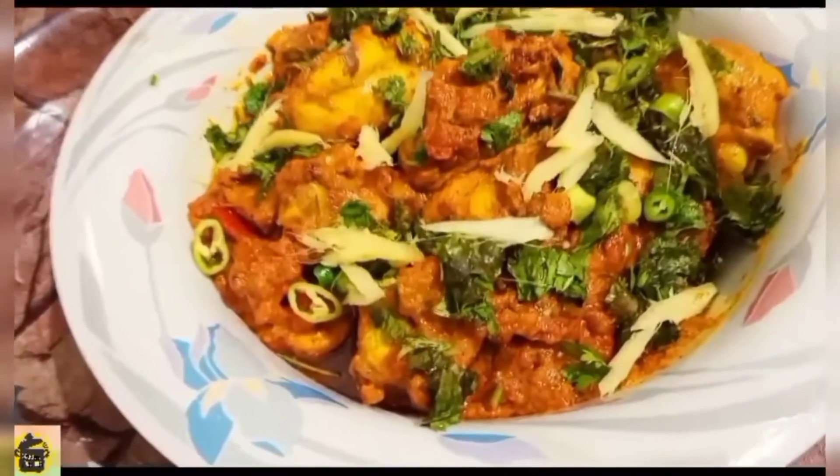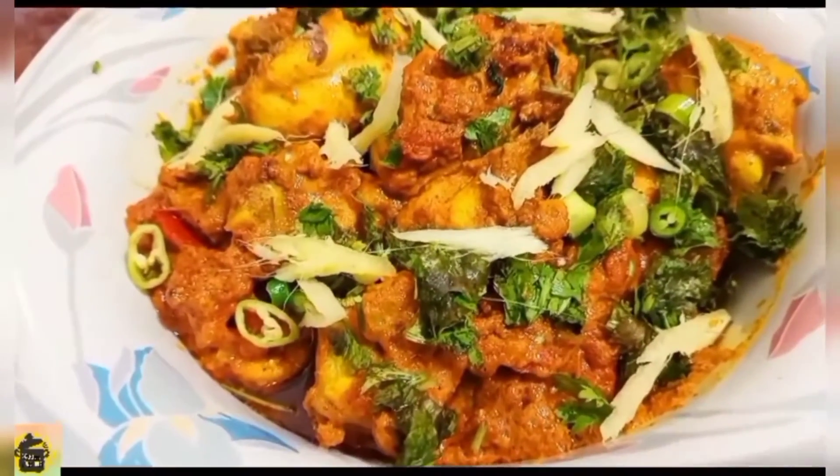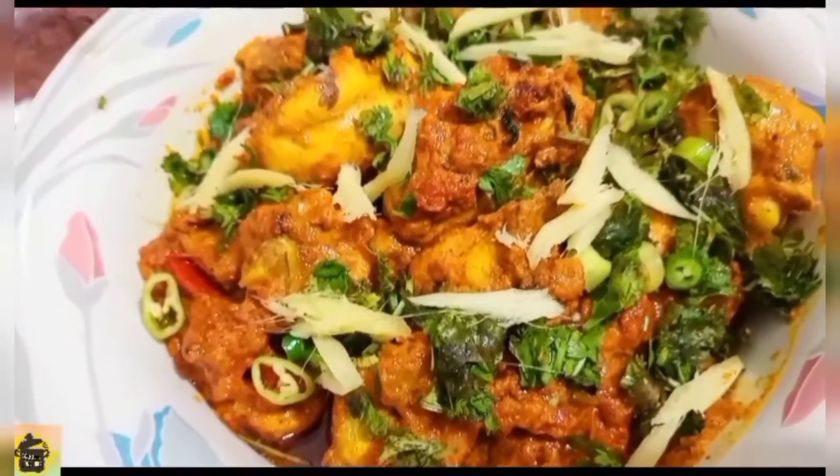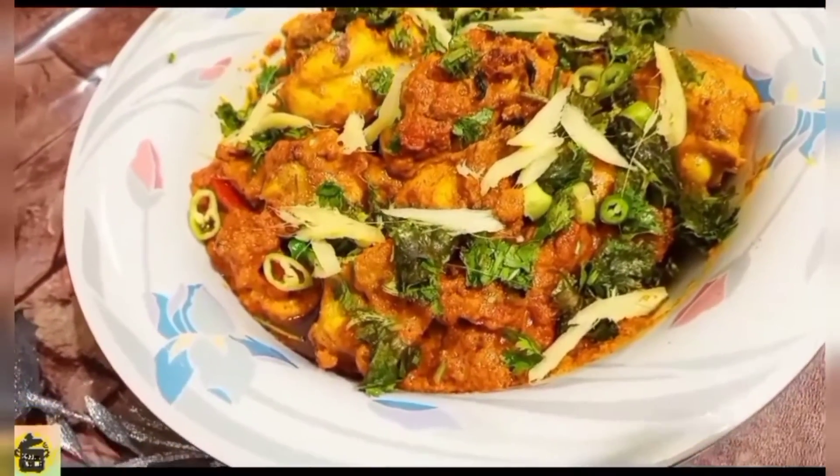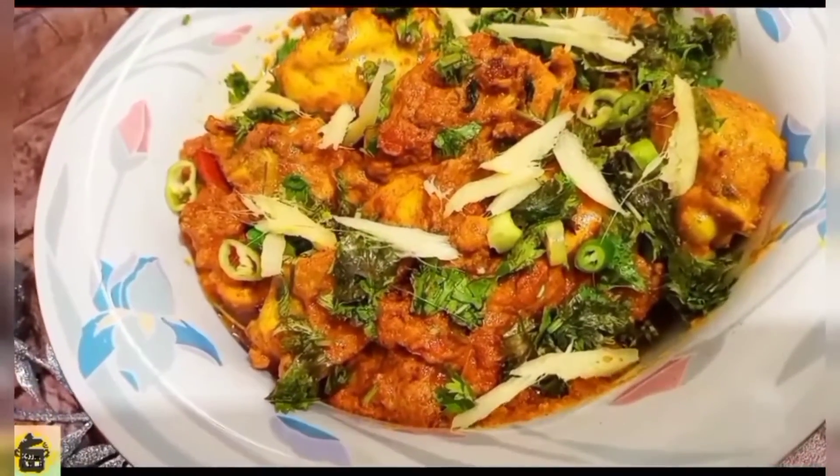After cooking, this dish is ready. Add the final things for 2-3 minutes. This taste is very good and delicious.